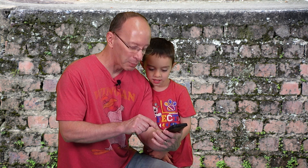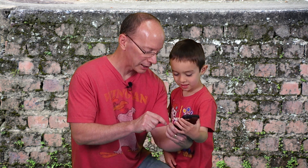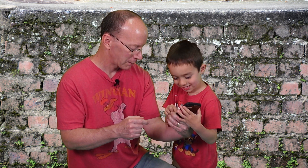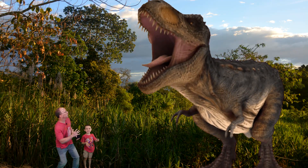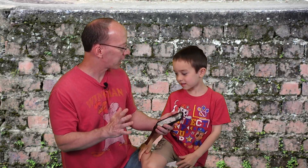Hey Lucas, do you want to go back in time and see the dinosaurs? Yeah! I got a special button on my phone, all I have to do is click it and we go back in time. Whoa! Look up there! It's a T-Rex coming right toward us, Lucas! Get us back! Get us back home! Oh my goodness! That was too scary!